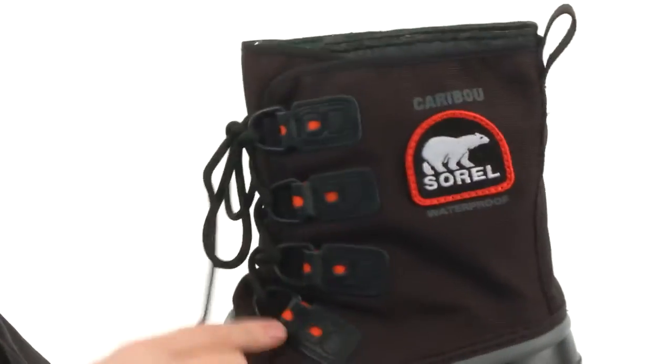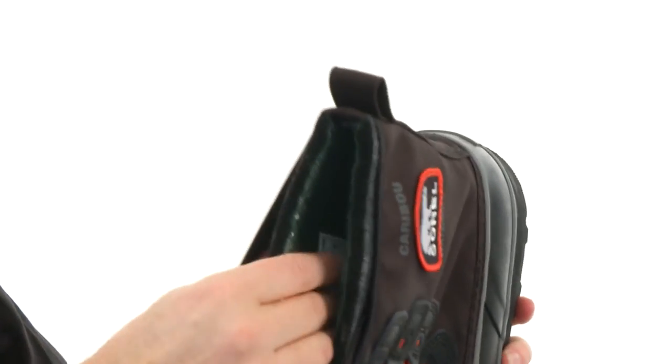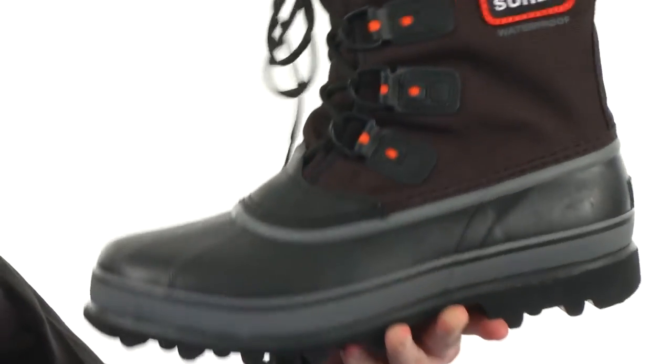Now you've got a lace-up system there making it easy to adjust on the go. Got this 9mm felt liner, it's got Omni Heat technology in there to really help with the warmth of your foot. You have a little pull tab back here on the back. Make sure you're prepared for the cold and wet weather — pick this one up, it's from Sorrel.